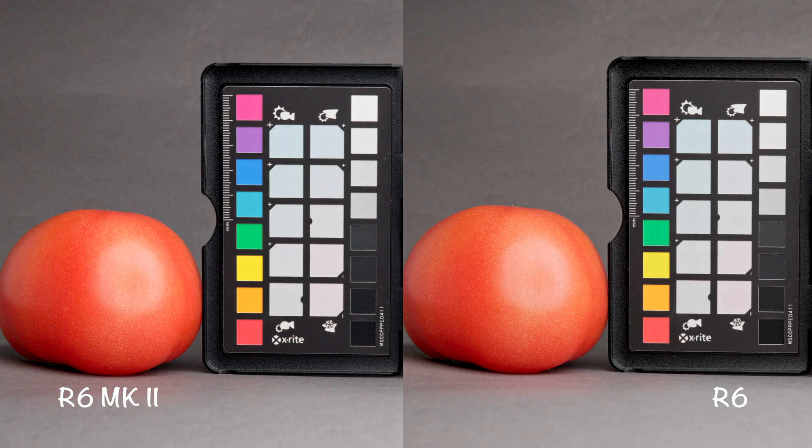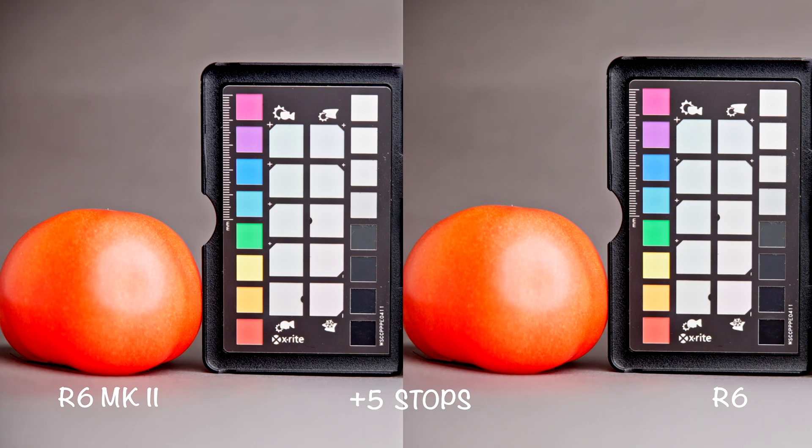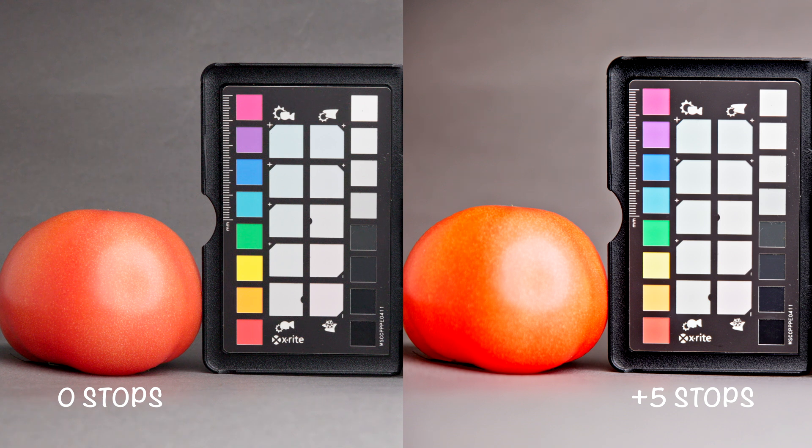Now let's see what happens when we overexpose the footage. Just to remind you, both cameras were set to C-Log 3, which gives us more room in the highlights than in the shadows. The footage is recoverable up to about four stops of overexposure and falls apart at five stops on both cameras. Just have a look at the tomato.